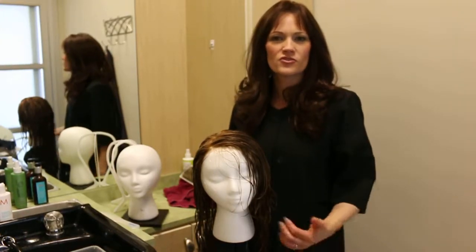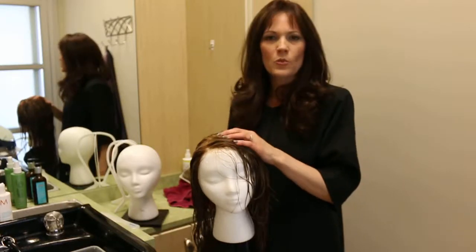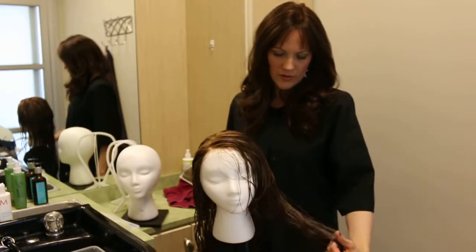Hi, I'm Tracy from Bravadas and we're going to show you how to blow dry your human hair wig. This wig we washed and conditioned, and now it's on the styrofoam head and we're just going to go over how to blow dry it.